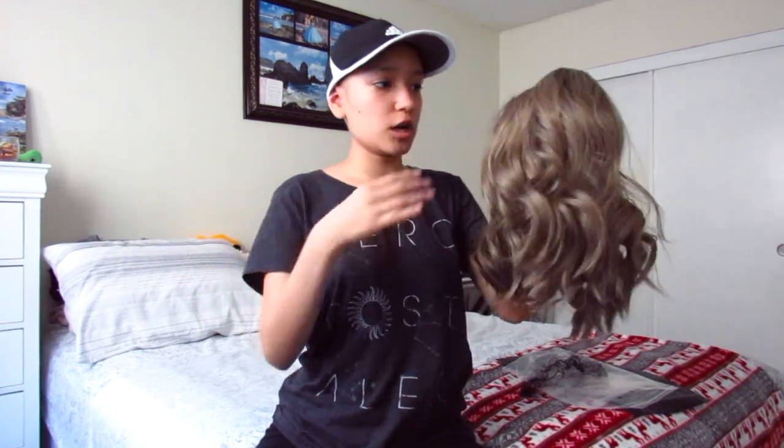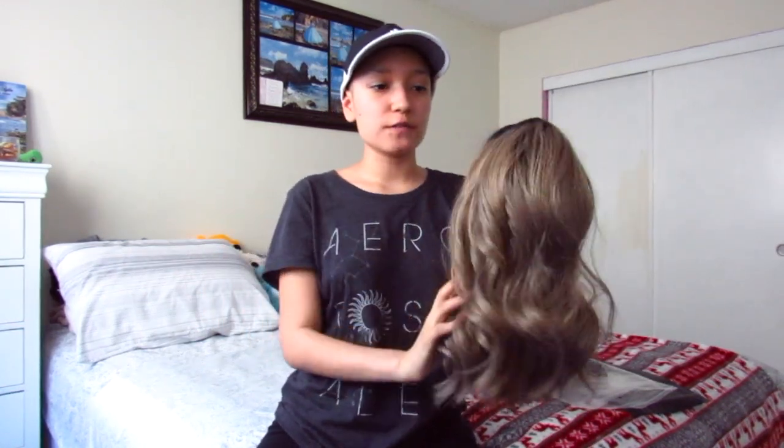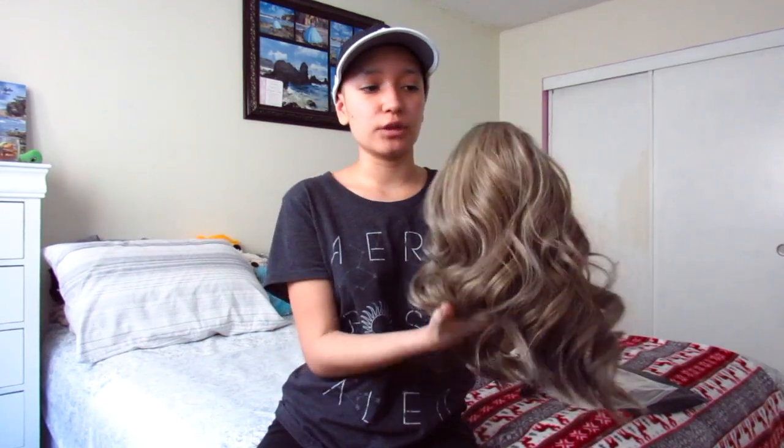It's not that long — if I were to wear it, it's like up to my shoulders, maybe a little bit over. But it's really soft, and it's really heavy because it's like really full.